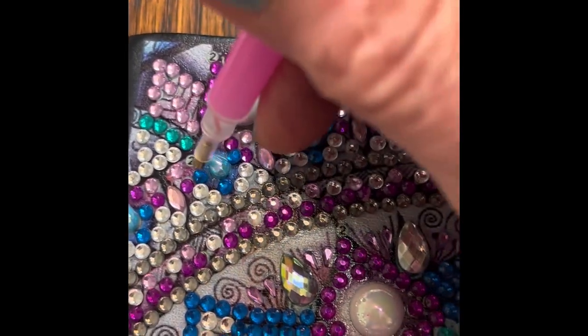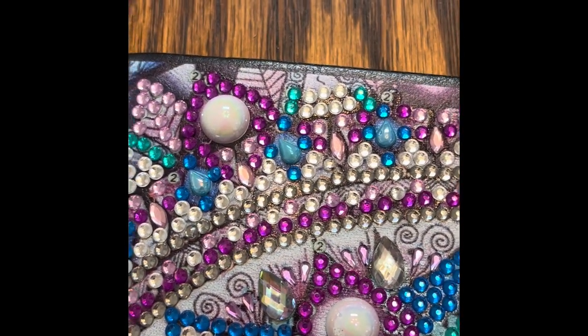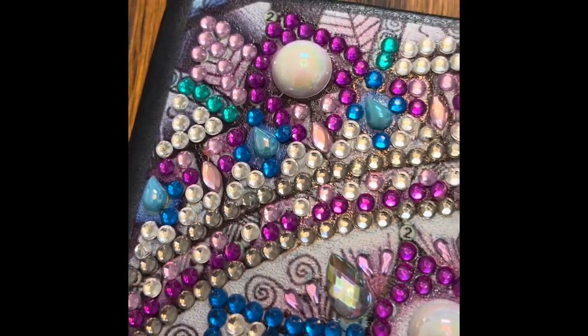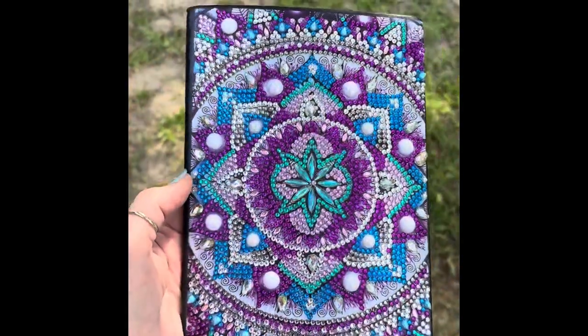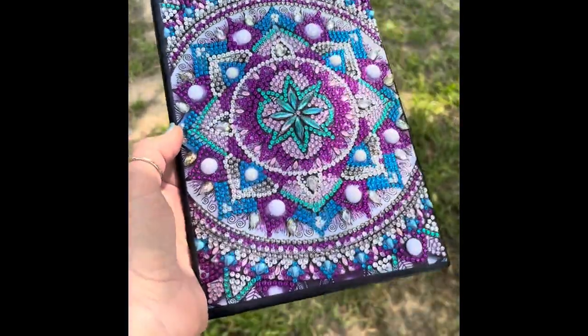If you're interested, I have information down in the description box below where you can shop around for a project, and I also have a coupon code for you. And it's all finished — I have a blingy journal!